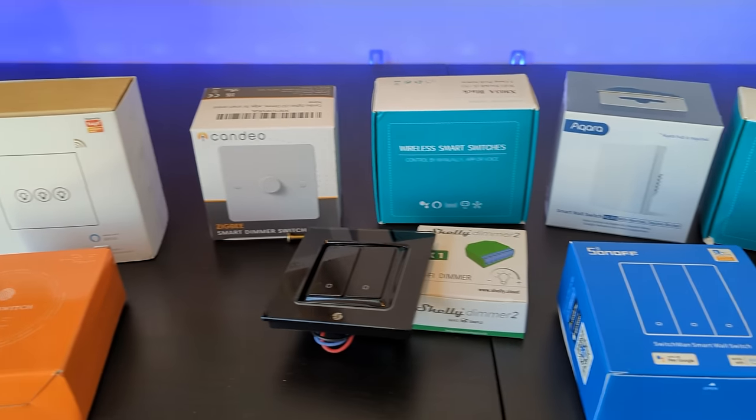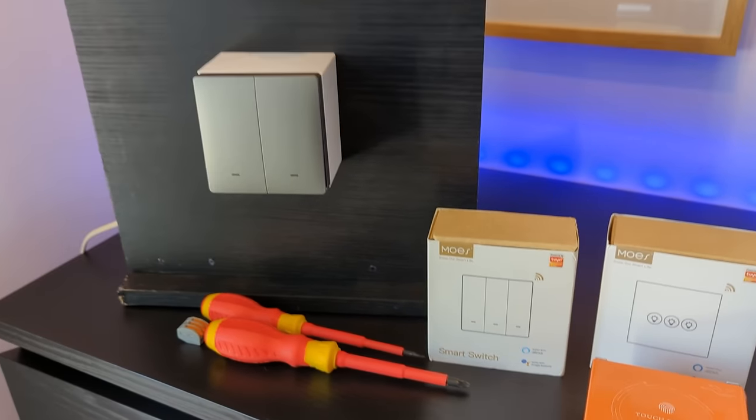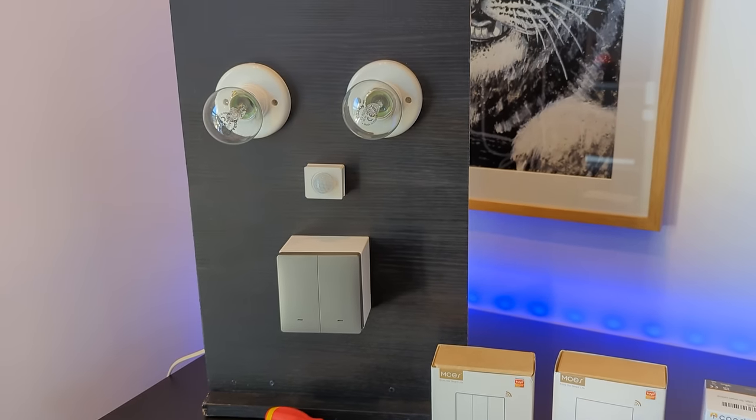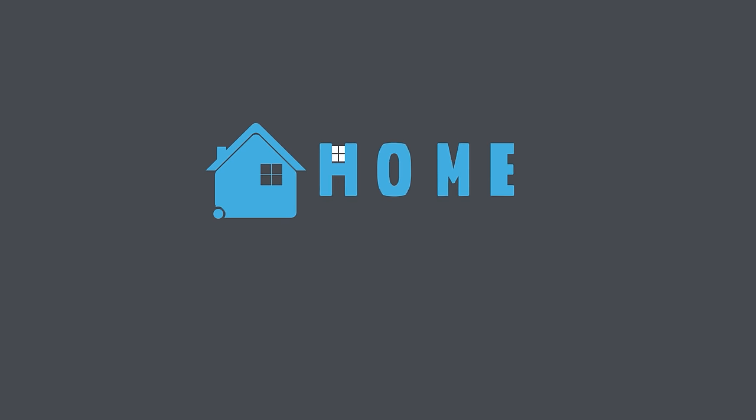Light switches aren't something that you want to replace regularly, so I really only had one shot at getting the right switch for my home. I put together a list of requirements, bought a bunch of different smart light switches, and put them head to head in this test rig to see which one would take the top spot in my house. Let's take a look.